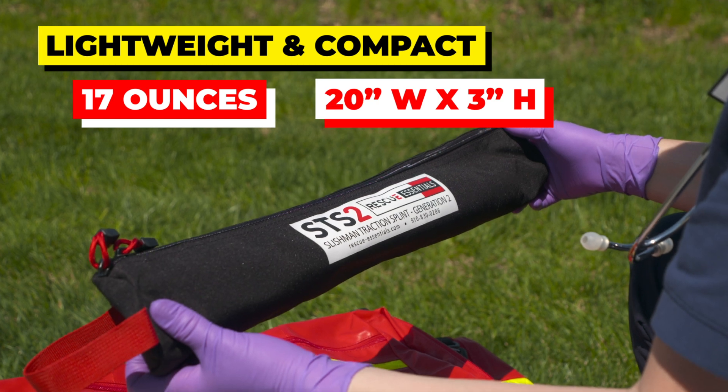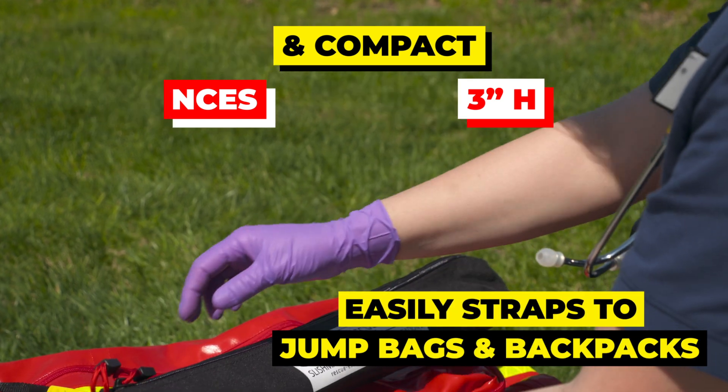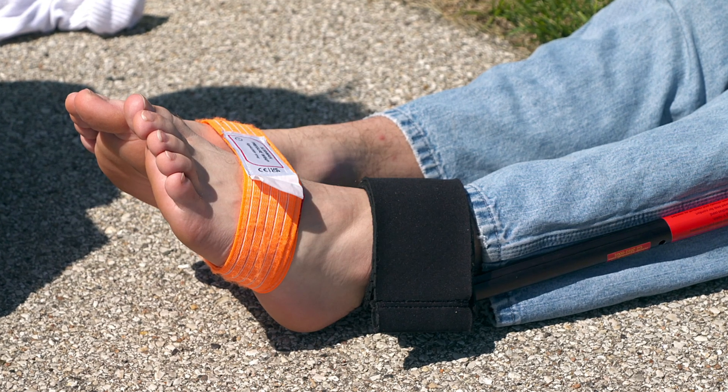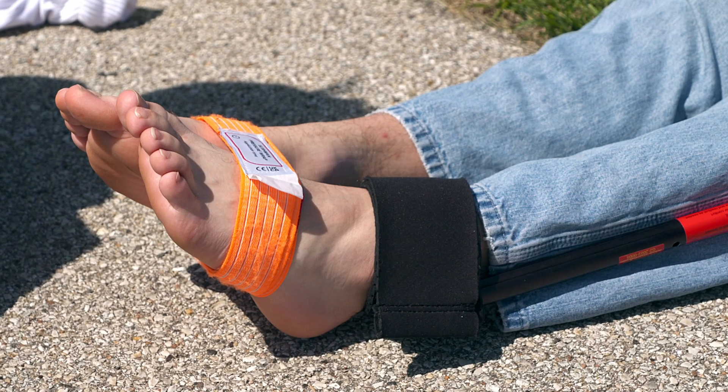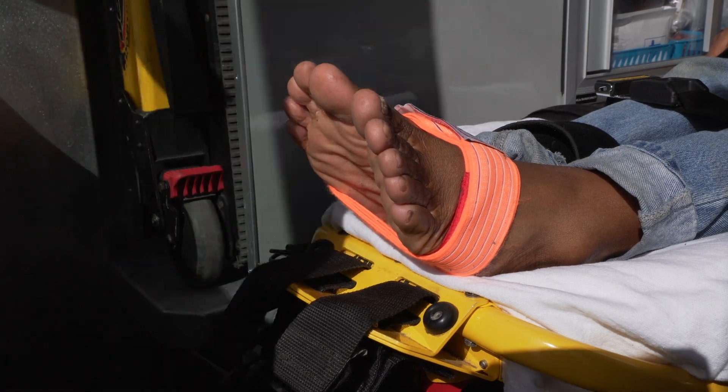Weighing in at only 17 ounces, the STS is lightweight and compact and takes up little space in vehicles or aircraft. The compact design also means the STS can remain safely contained within the board, litter, or basket, and it does not extend past the patient's foot, thus keeping it safe from door strikes.